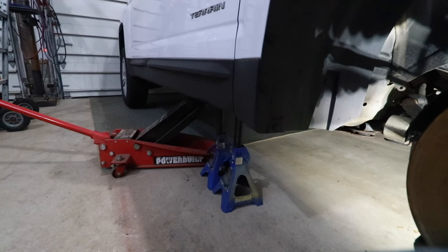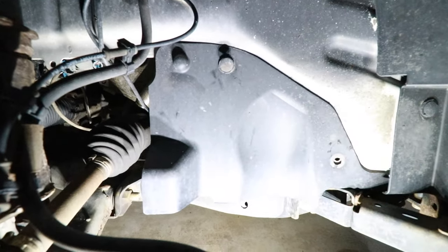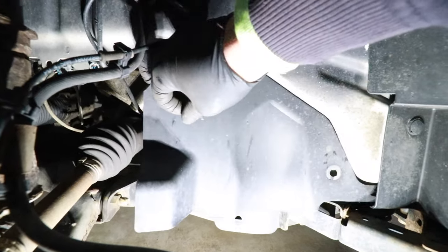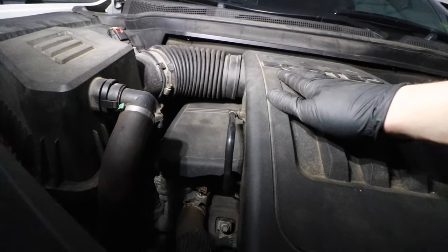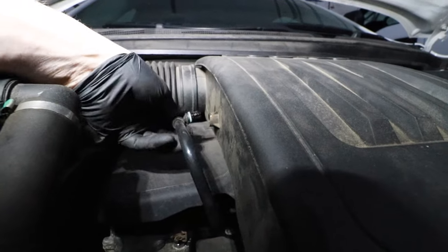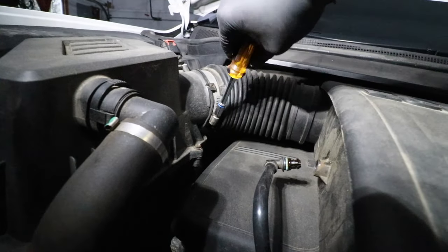With the front of the car jacked up and supported with jack stands, we need to remove this plastic access panel. Remove three plastic pop rivets — one here, one here, and one here — using a body clip removal tool. Now we need to start removing some components on the top side of the engine. The first thing to go is the air box. Remove this PCV hose by wiggling it until it pops out, then remove the hose clamp with an 8mm socket, counter-clockwise.